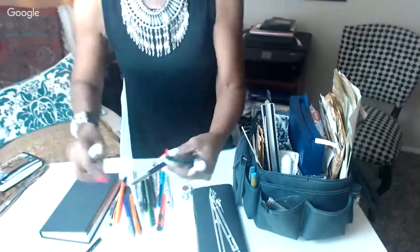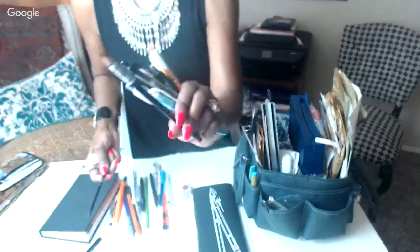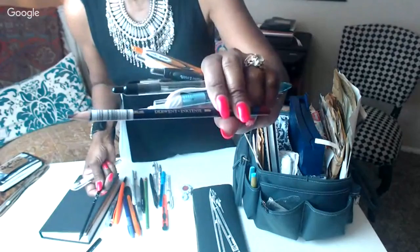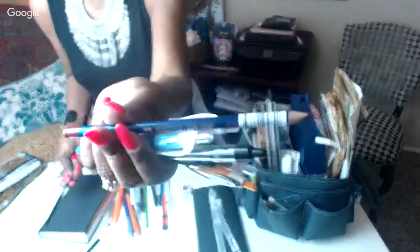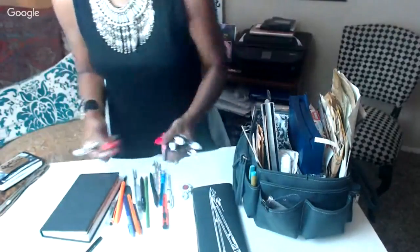I also love these Derwent Inktense pencils — they're watercolor pencils. They're about four or five dollars each but they're really worth it. I love these.